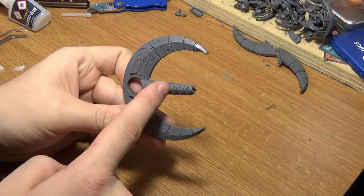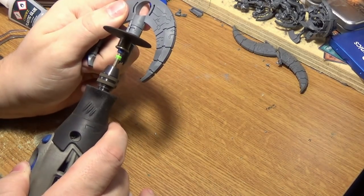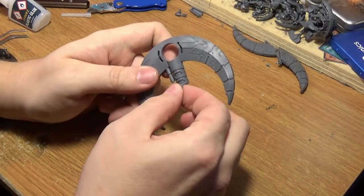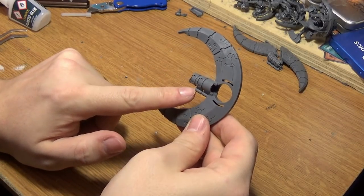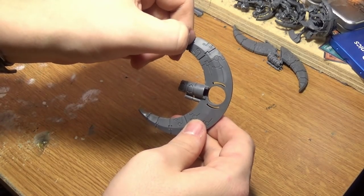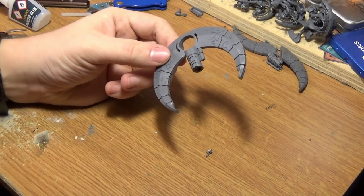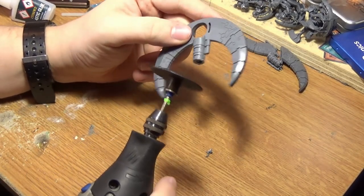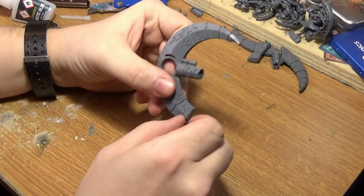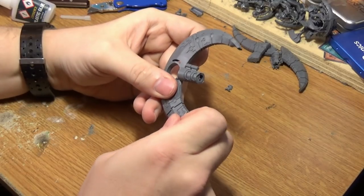We're going to cut it there — use your hobby saw or Dremel, whatever you use. Just cut it nice and flat — it's very important to keep it flat. You should have something that looks like this. Now cut this part here with your saw. Make sure this is nice and flush and straight because it will be on display. You should end up with something that looks like this — make sure you cut the right end off, you want the two tabs at the bottom.